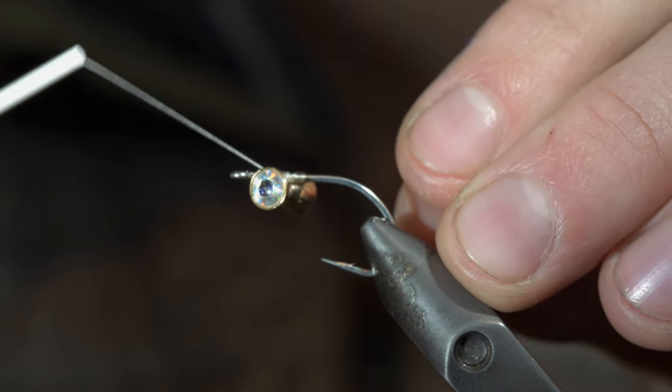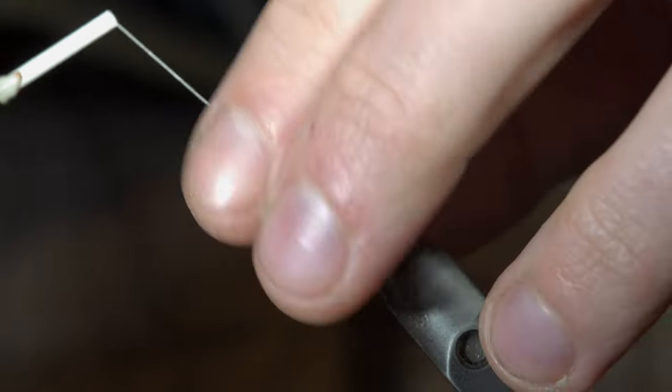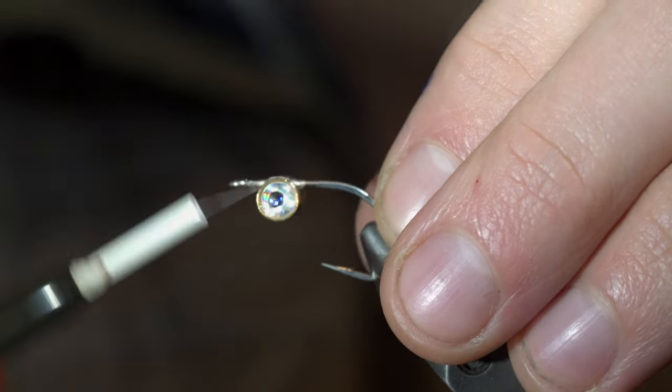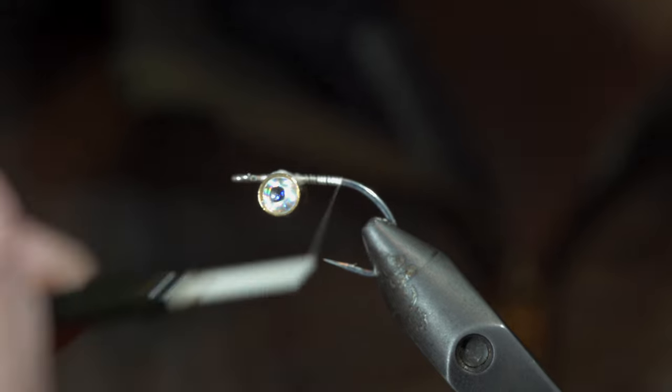Secure the dumbbell eyes to the upper side of your hook shank. You can secure them tightly in place by taking figure-8 patterns around the dumbbell eyes, ensuring they're even with the hook shank. Increase durability by adding a small amount of super glue to your thread wraps. Continue securing with your thread until it's seated snugly in place.